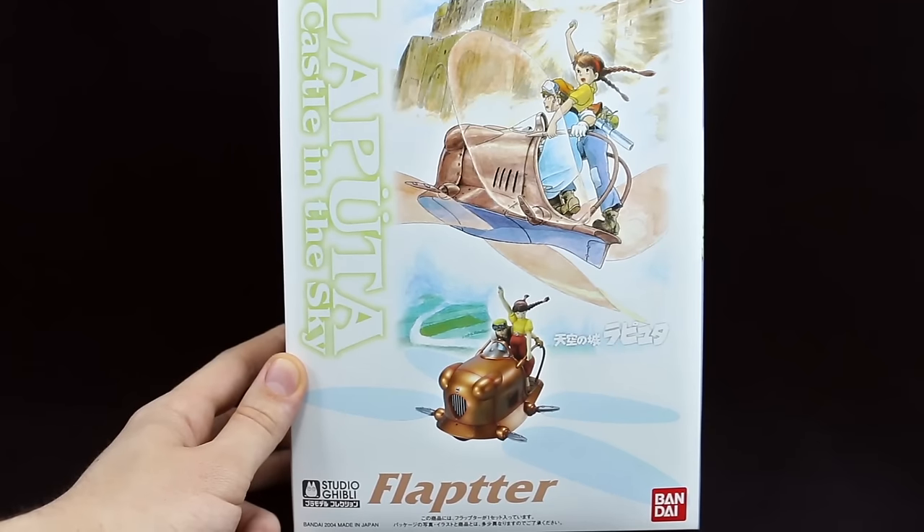Hey guys, today I'm going to be unboxing the Flapter from Studio Ghibli's Laputa: Castle in the Sky.